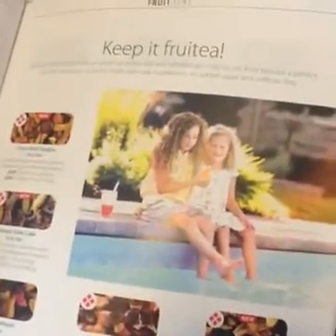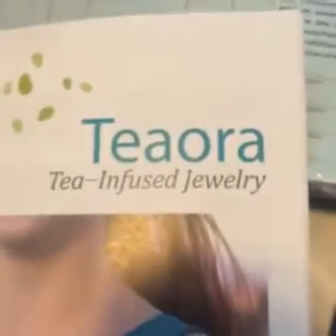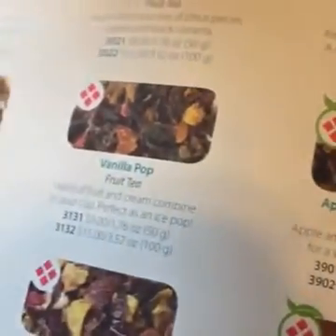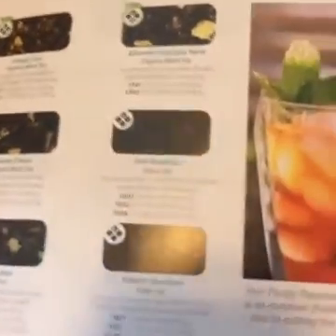I'd love to know — have you heard of Steeped Tea and do you have a favorite tea? What do you like to drink? Tea-infused jewelry — oh, that is gorgeous! Here's some more teas. I'm sorry for the crunching — they're having a snack and it probably wasn't the best time of day to do this, but that's live video for you. One of the first times I'm doing this, so it's a learning process.